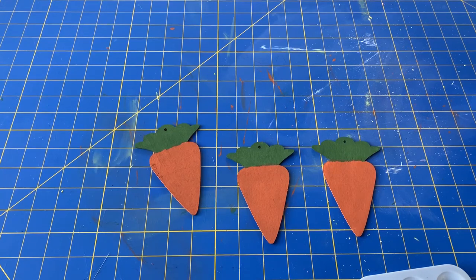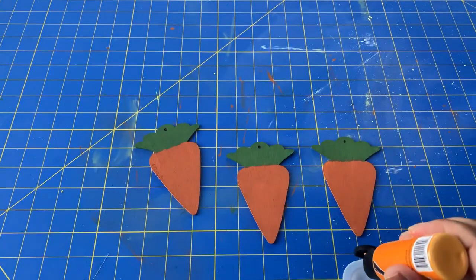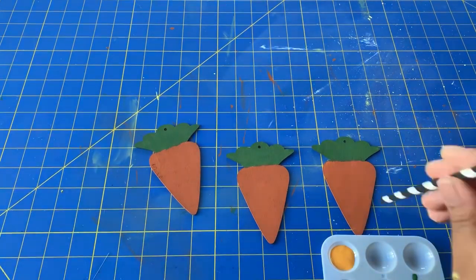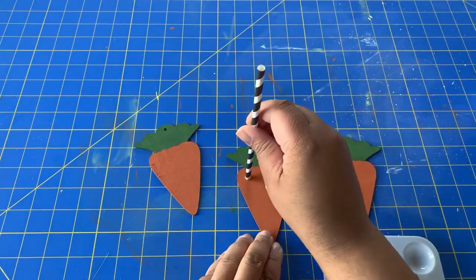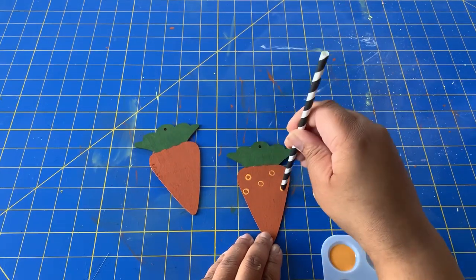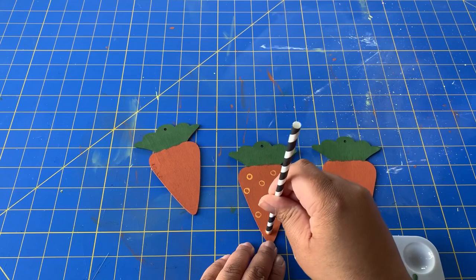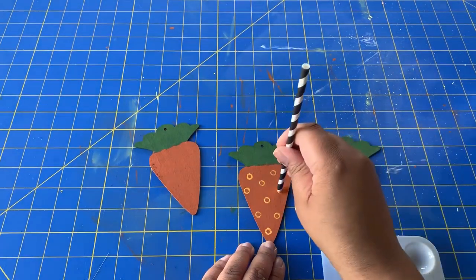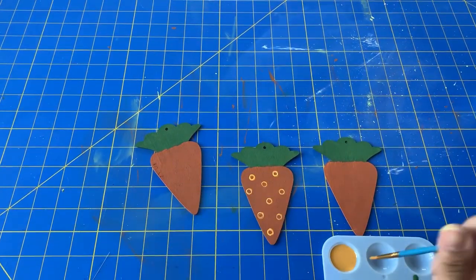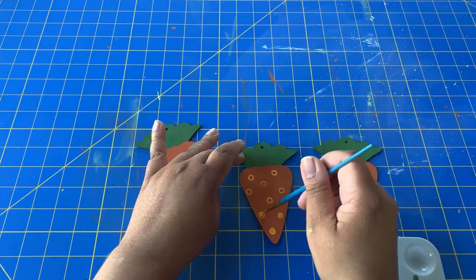I decided early on that I didn't want my carrots to just be plain, boring carrots. I wanted to do designs on them. So I'm going to be doing three different designs on the carrots. One of them is just going to be plain orange to break up the patterns. For another one, I'm doing polka dots — I'm just using a paper straw to make circles so they'd actually be good circles, not freehanding it. And then I'm going to fill in the circles with a very small paintbrush.